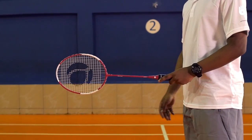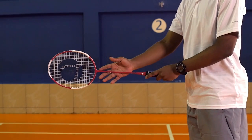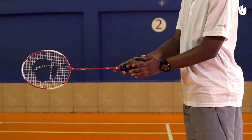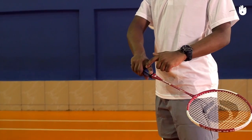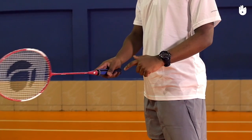Hold your racket with your non-racket hand and place the palm of your racket hand flat on the strings. Slide down and hold the handle as if you are shaking hands with it. Wrap the handle with your little, ring and middle fingers. There should be a gap between the index and middle fingers. Extend the thumb to the side of the racket handle, between the bevel edges.